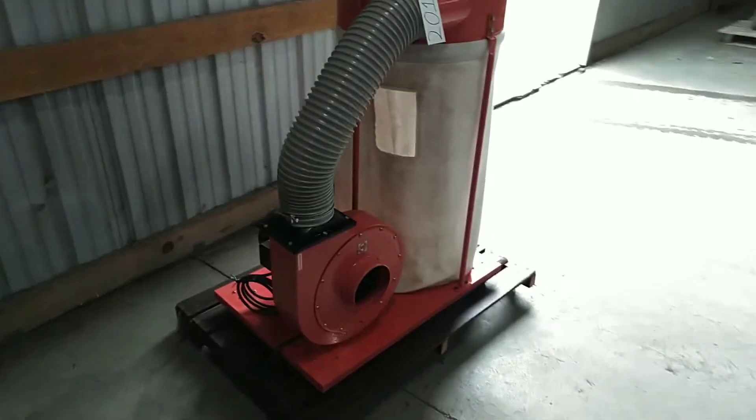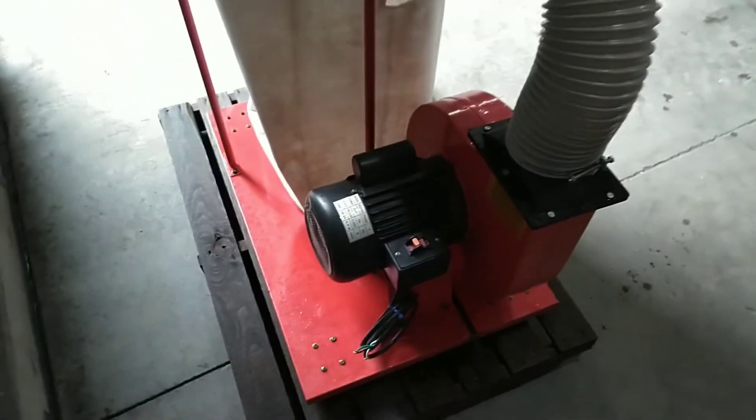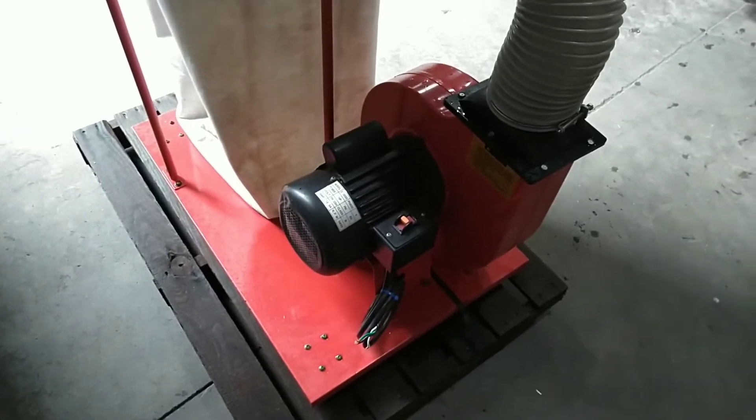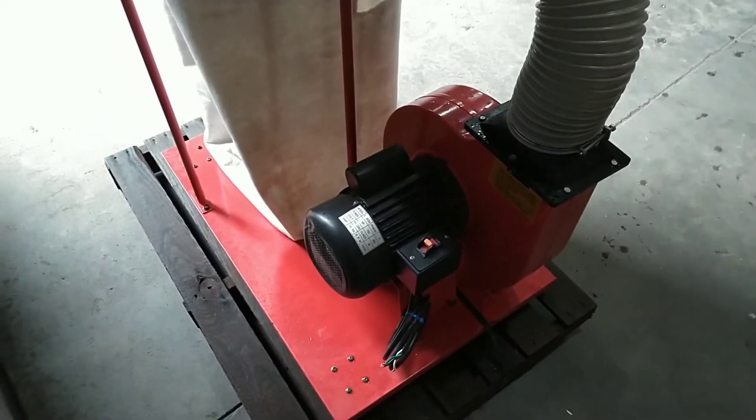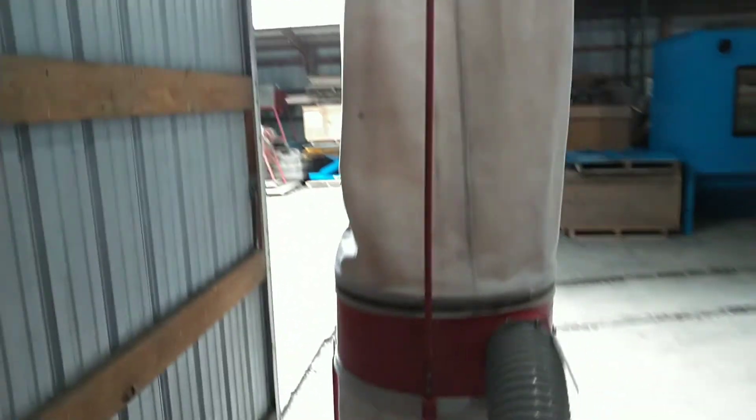The unit is in all-around nice shape and is ready to go to work. The unit is equipped with a 2 horsepower heavy-duty motor that can be wired for 110 or 240 volts. Thank you for watching.